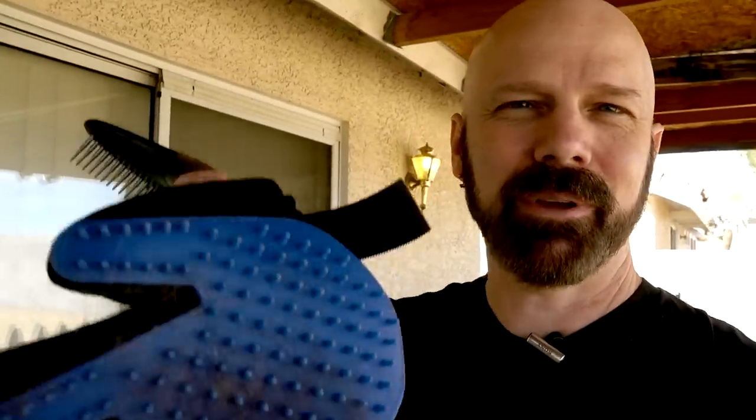Besides the short-haired dog, it seems to do a decent job on longer to medium-haired pets. It seems like they don't mind it as much as being brushed, although a brush may pick up more — it's kind of a trade-off. If your cat or dog hates being brushed and they have long hair, this might work pretty well. I thought it would be fair to compare the True Touch with a regular dog brush to see how it compares.